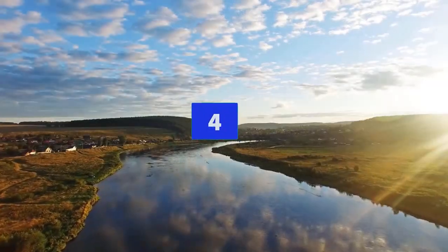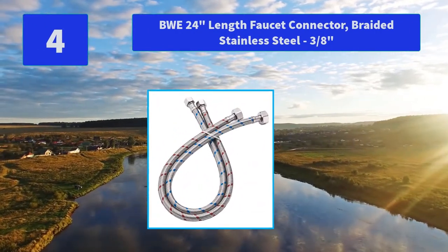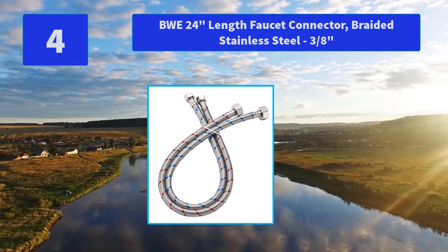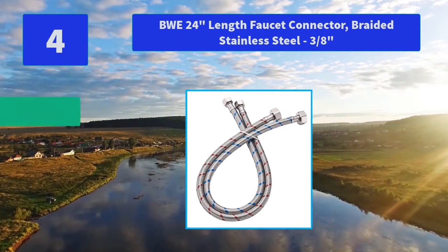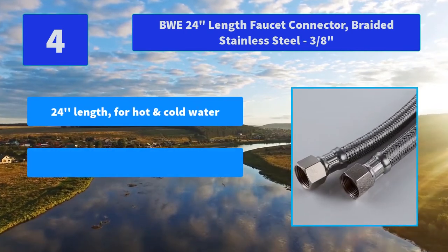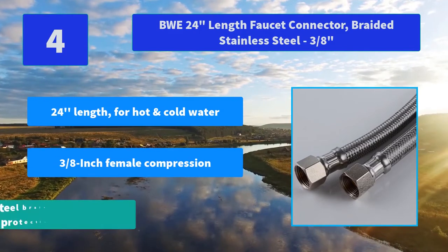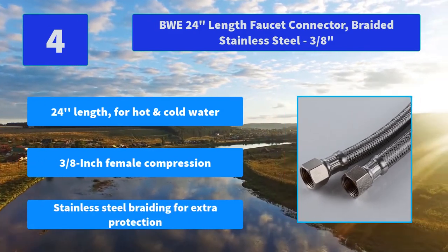Number 4: VWE 24-Inches Length Faucet Connector Braided Stainless Steel 3/8-inch. Quality stainless steel versus low-grade steel that is easy to rust. Inner tube material EPDM. Main Features: 24-inch length for hot and cold water, 3/8-inch female compression, stainless steel braiding for extra protection.